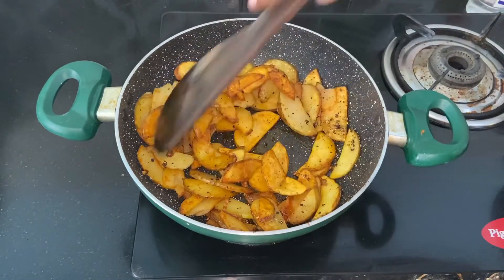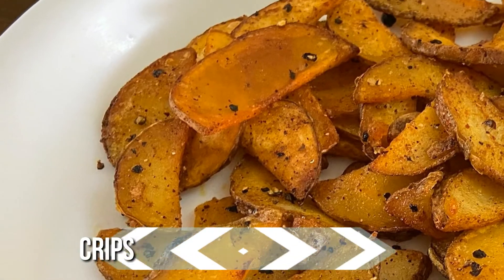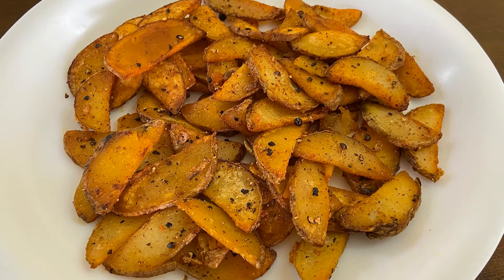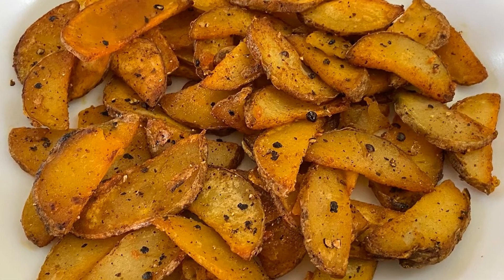Now we are ready with the potato roast. It is a very easy, crispy and delicious side dish recipe. So try this roast recipe this week!